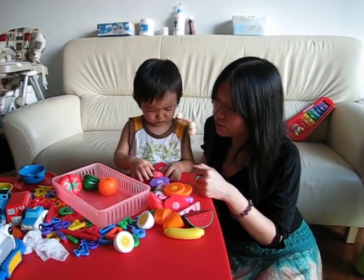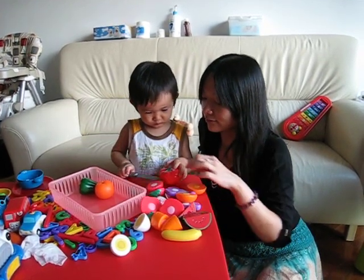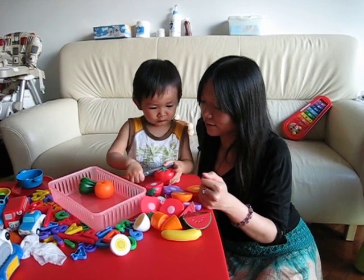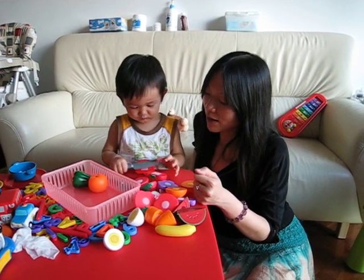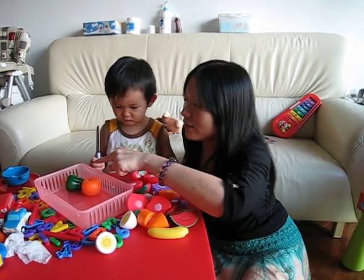I'm going to cut the strawberry. Tomato. Where's the tomato? Tomato. Yeah. Okay, pepper. Pepper, it's bell pepper. The bell pepper. The green bell pepper.